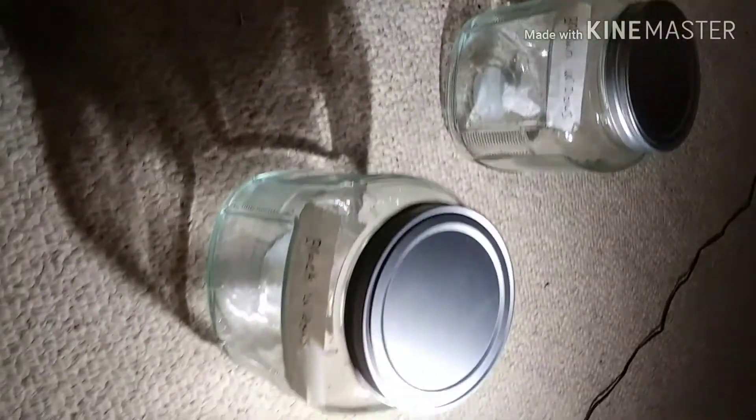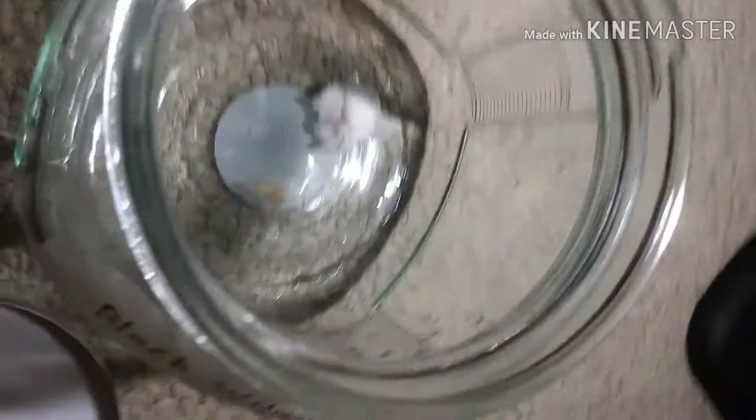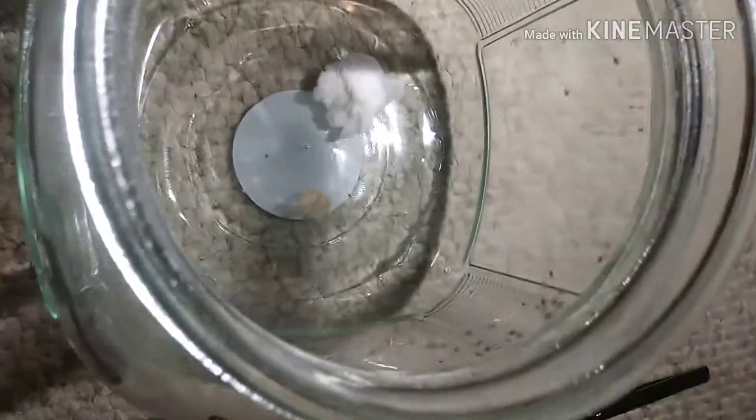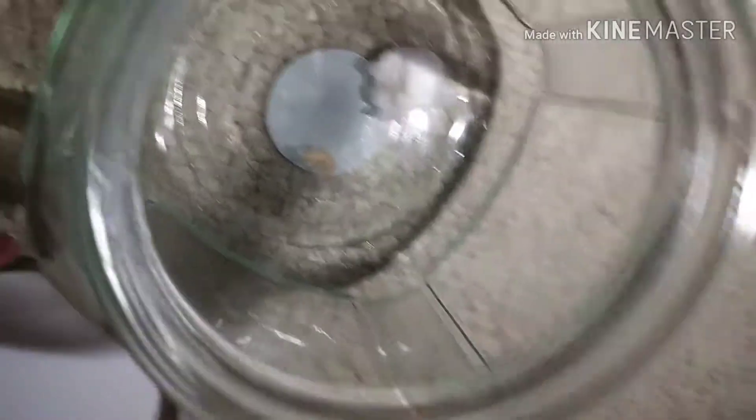These are the black widows — let me show you. Those ones were the brown widows. This is how baby black widows look like. There's a broken egg sac of course, so there's a bunch in there.